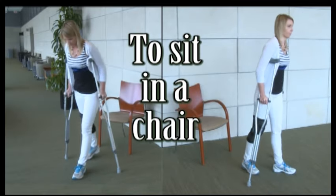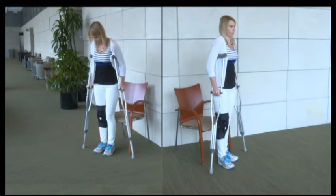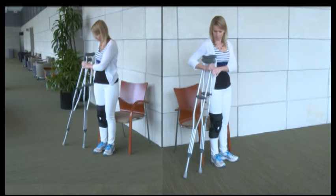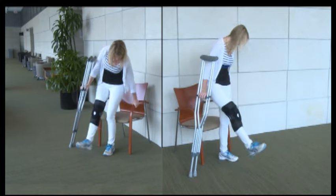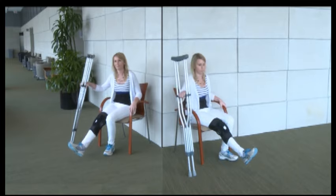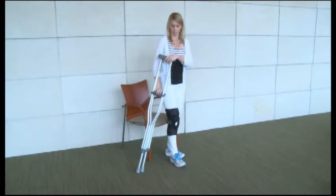To sit in a chair, back up until you feel the chair on the back of your legs. Place both crutches in the hand of your injured side. Hold your injured leg out in front of you as you reach back for the chair with your other hand. Lower yourself slowly to the chair, bending at your hips. Do the reverse to stand back up.